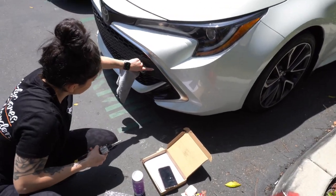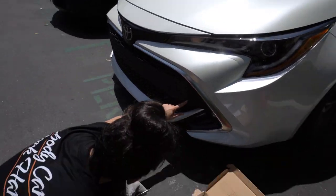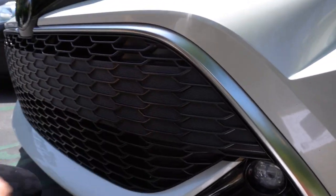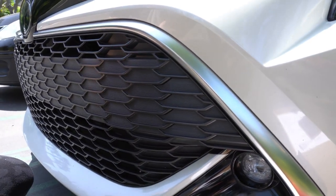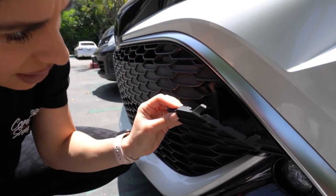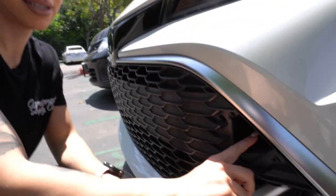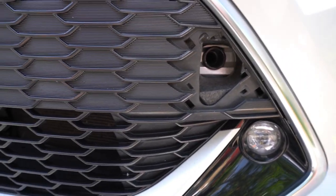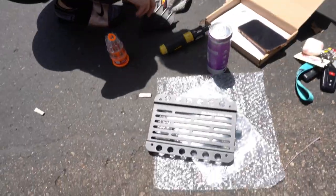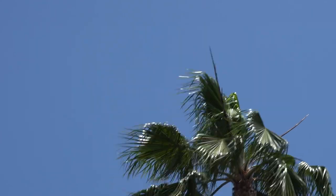I'm gonna take off the cover — here's the secret spot, right over here. You can see it with the indents. If you got one of these cars there are like four indents on the corner. You just gotta use a little force — push that little doohickey. You can see it's in there. That's usually where you put the toe strap or toe hook JDM style.